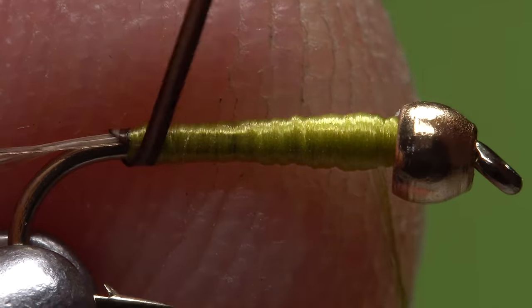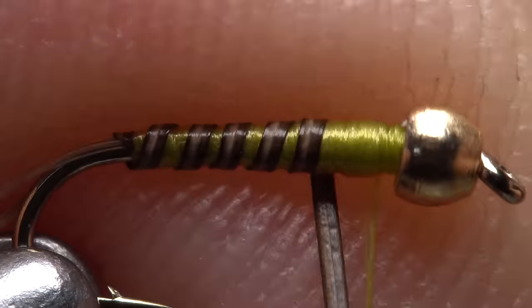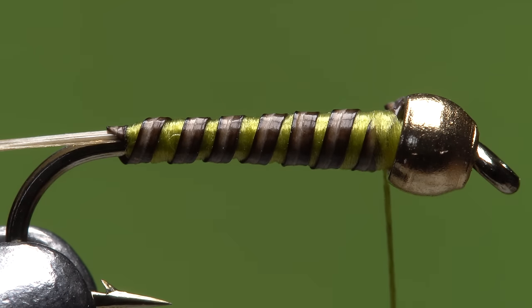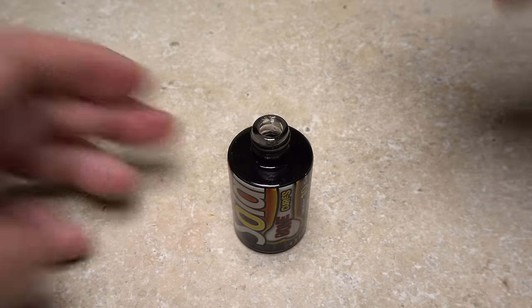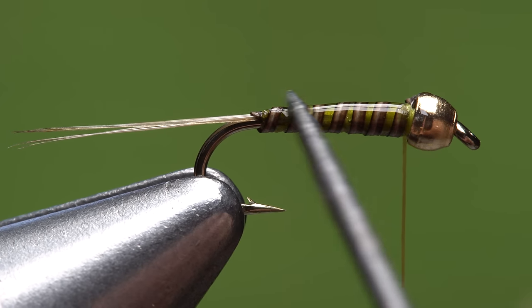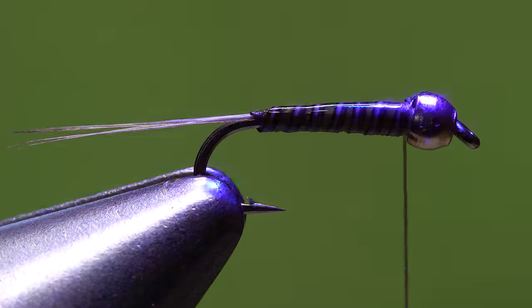Get hold of the quill and start making open spiral wraps with it up the hook shank. Six or seven turns generally looks pretty good. Attach the quill with wraps of tying thread behind the bead, then snip the excess off close. To reinforce the delicate body, I like to use a very thin UV-cure resin — here Bone Dry from Solarez. Apply just the thinnest of coats to the entire body of the fly. You can use a bodkin to smooth out the resin so everything stays both even and svelte. When you're happy with how the resin looks, pick up your UV torch and give the entire body an ample shot of UV light, which will cure the resin so it's hard and dry to the touch.